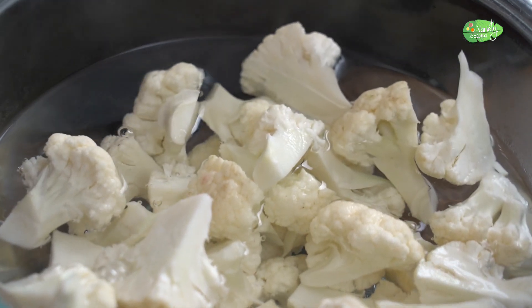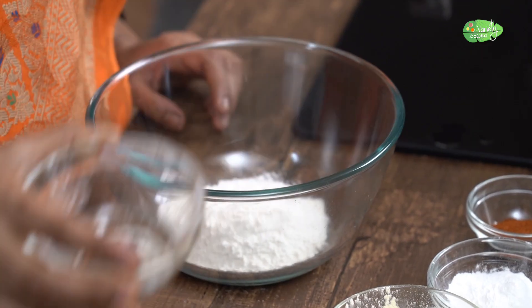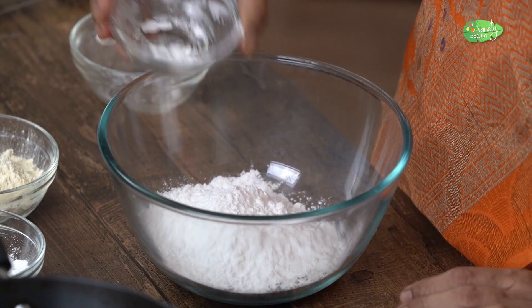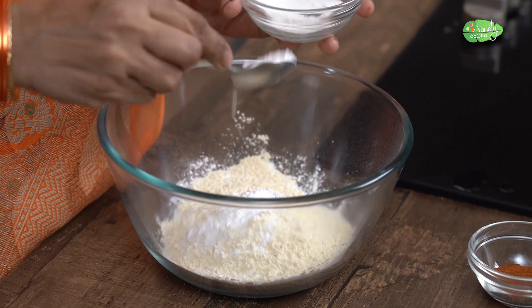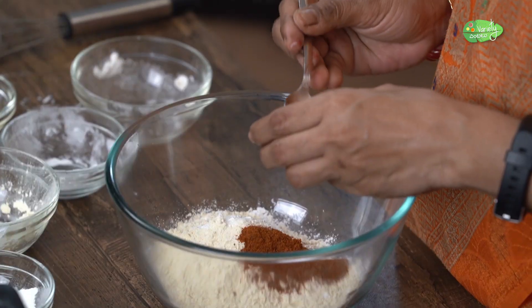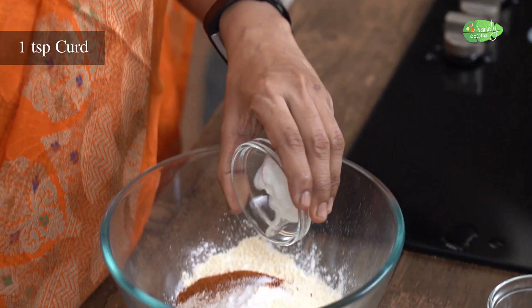Let's leave the cauliflower in medium size. It's good to let it sit for a long time. We should add 1 cup of corn flour. Then we should add ground corn flour. Add 2 cups of corn flour, add 1 cup of corn flour.